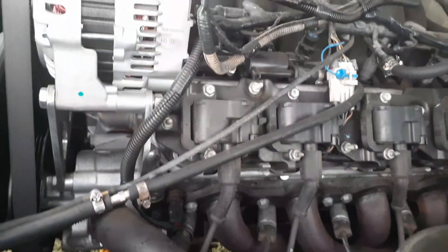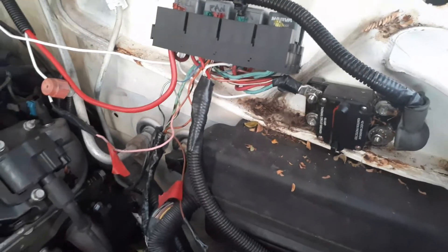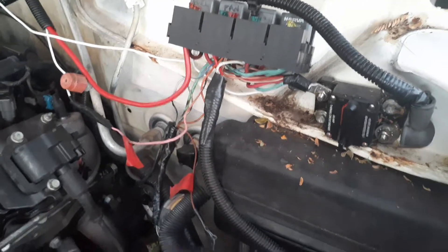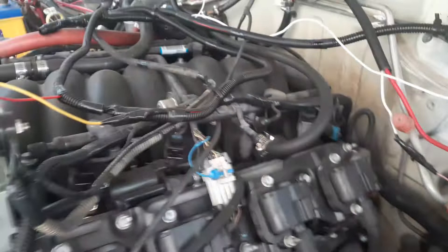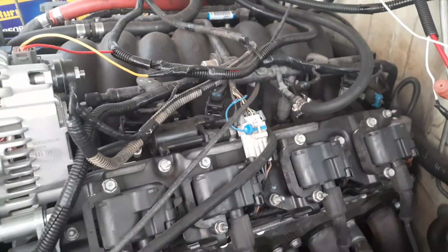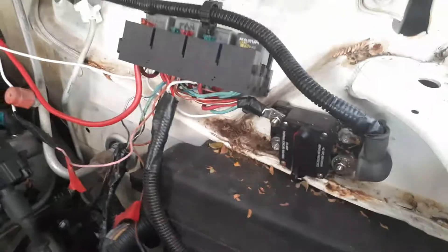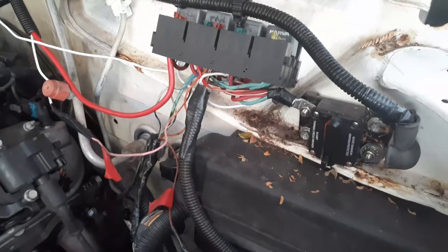Whatever it's doing, it's cutting out my safety pack when it gets too hot. When it cuts out the safety pack, it shuts the engine down and clicks the safety pack out at the same time. So I'm not 100% sure what's going on with it, but sometimes it won't click that out and just stops by itself.